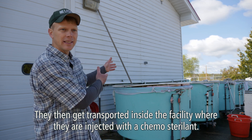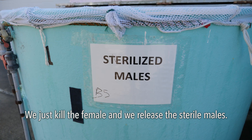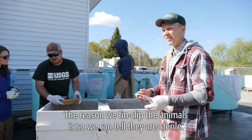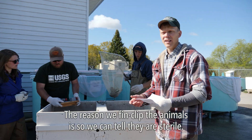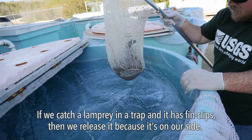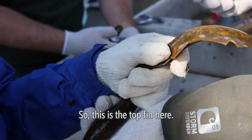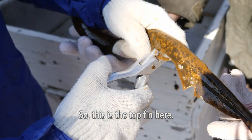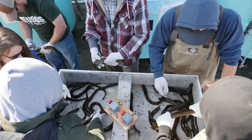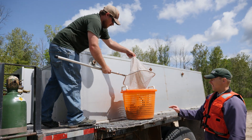The males get transported inside the facility where they're injected with a chemo sterilant. We kill the female and release the sterile male. The reason we fin clip the animals is so we can tell they're sterile — if we catch a lamprey in a trap and it has fin clips, we release it because it's on our side. This is the top fin here, and this is the tail fin.